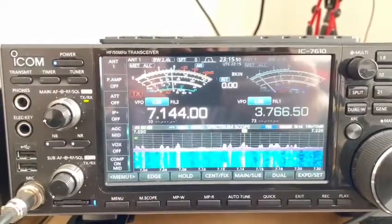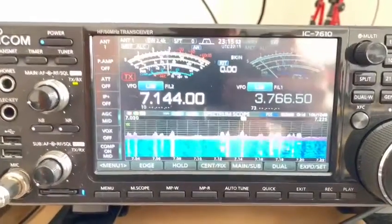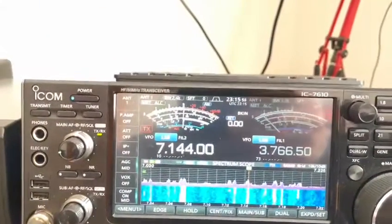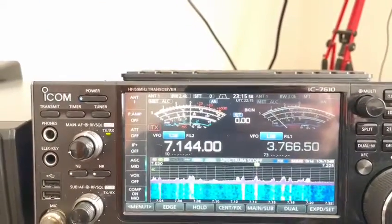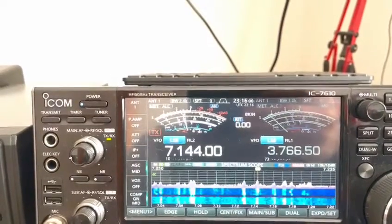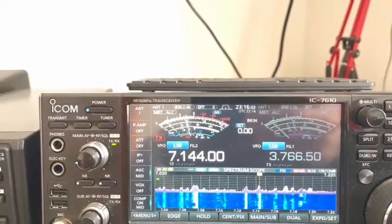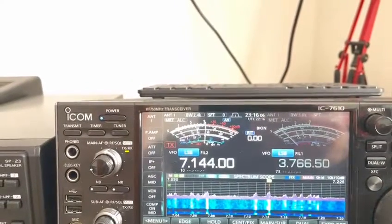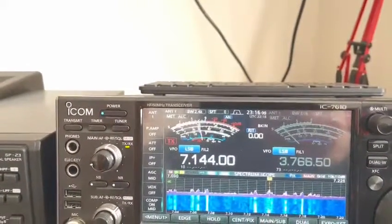G6 INU DUG coming in at five and nine. We're going to go back to the full wave loop — as you can see, big difference. Back on the hex beam there just now, 40m add-on kit.